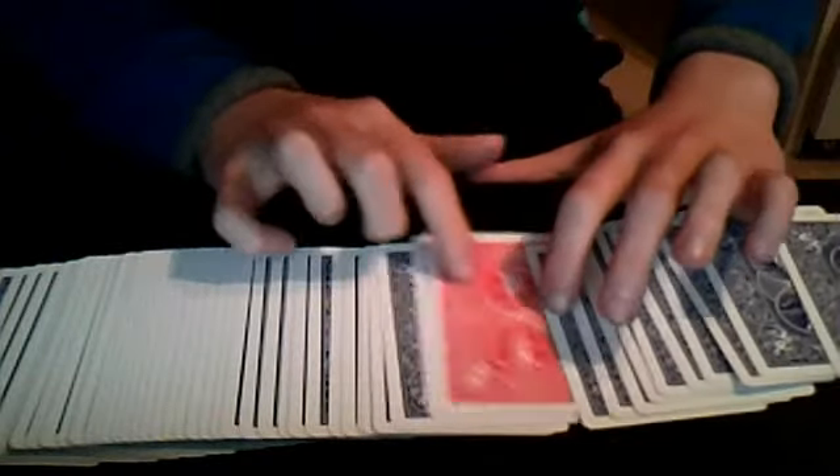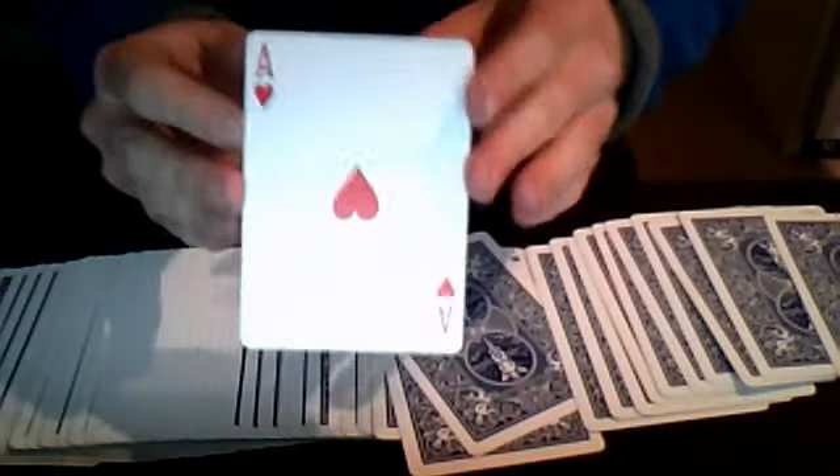Let's spread it. There's one red card. And that card — your card.